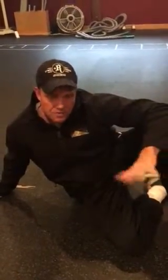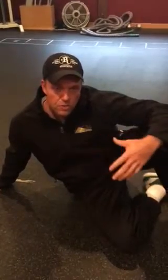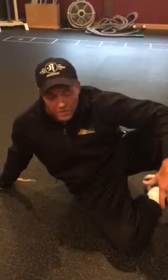Eric Peacock here, Flexibility Friday. We're going to expound on our wall slides for the shoulders from last week. We're going to talk about another great shoulder mobility exercise called Shoulder Sweeps. This is from the FMS, from Gray Cook.